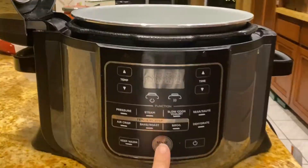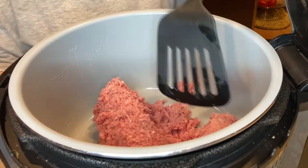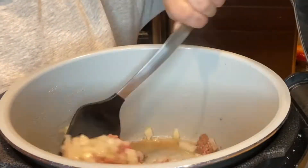Today I'm making baked ziti. Let's go. Put your pressure cooker on sauté high, then go ahead and add your meat. Break it all up and add diced onions as well as minced garlic.